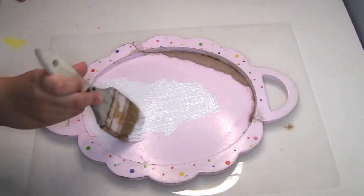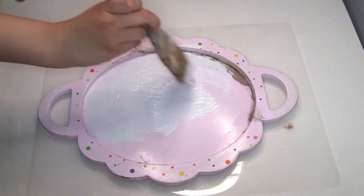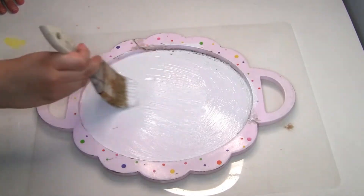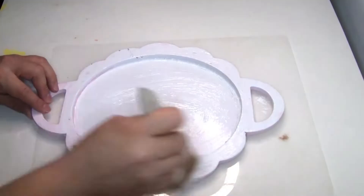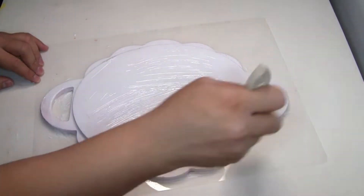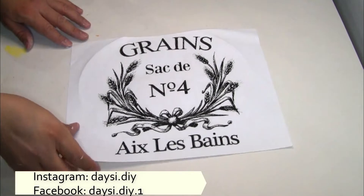My daughter helped me paint this part because she was really excited — it's her wood tray and she wanted to help with this DIY. I also decided to paint the edges of the wood tray and the back so it has a finished look.